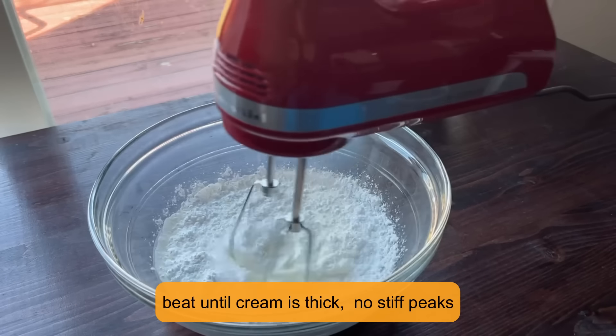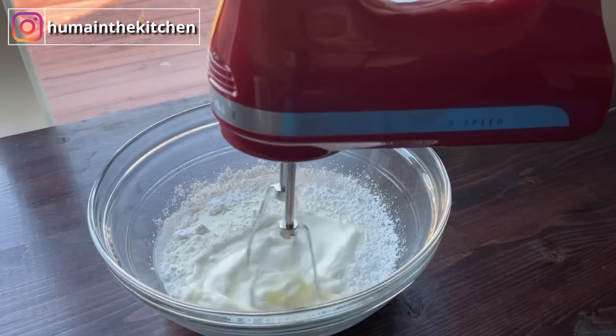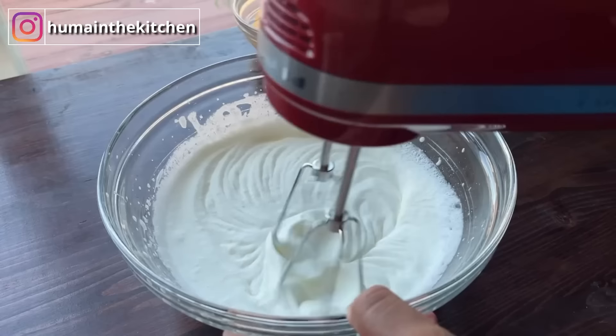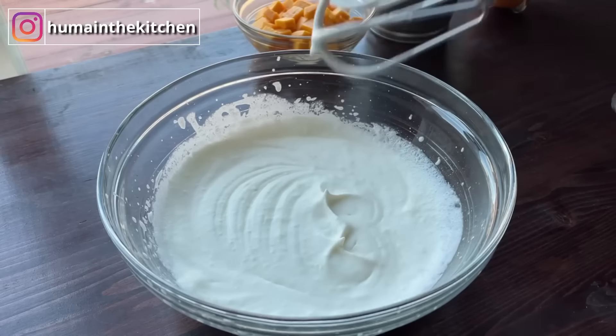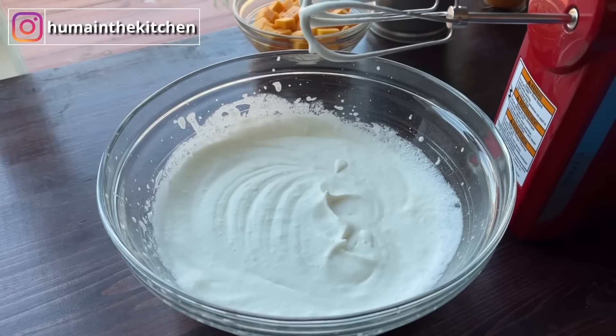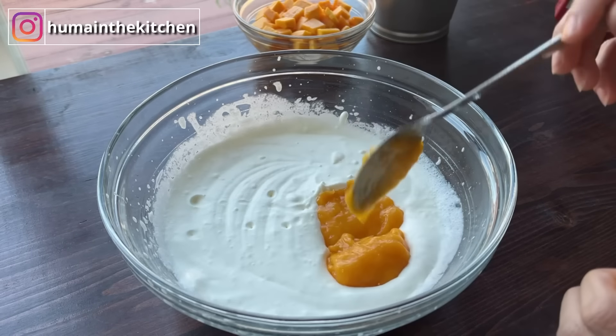I have added half a cup of powdered sugar. You can do less or more — it depends on how sweet your mangoes are, so you will adjust it. You will not make stiff peaks, because we will mix it with mango puree.